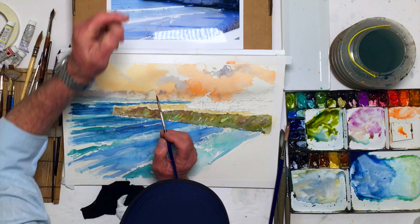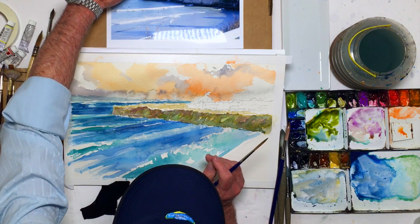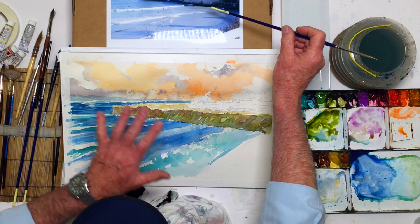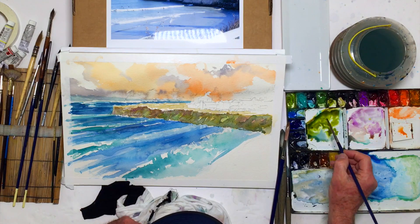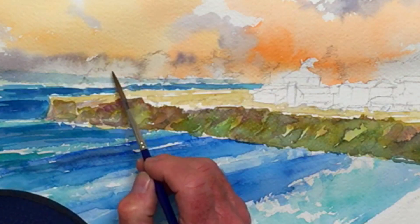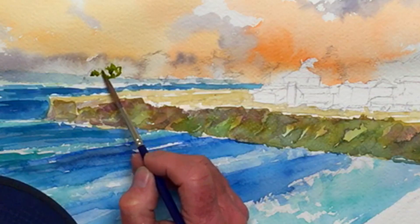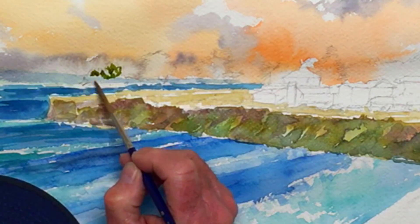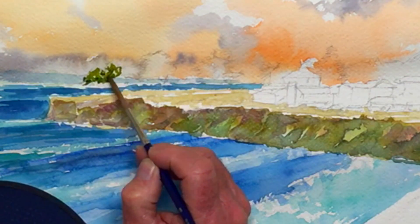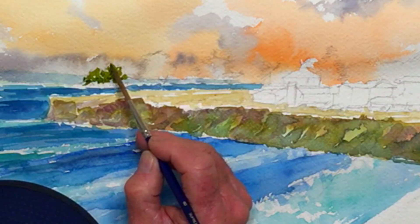Now I have to draw these trees. In reality they have light on this side and shadow on the other — I might keep that a bit, but it's not a huge thing right now. I'm not terribly concerned that I'm following the exact shape of that tree; it just needs to look like a tree. These trees kind of run together out here.